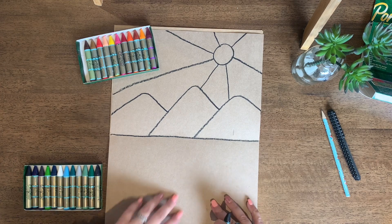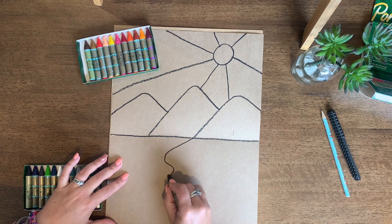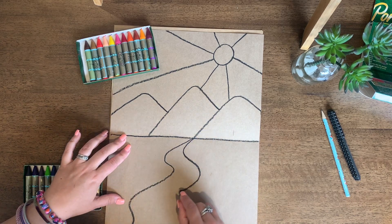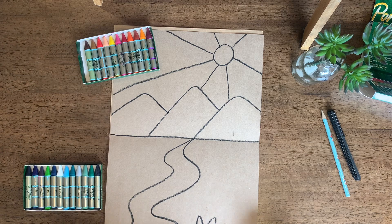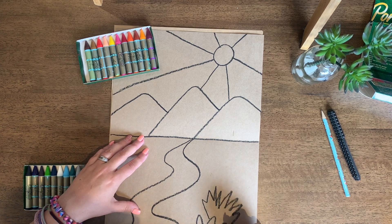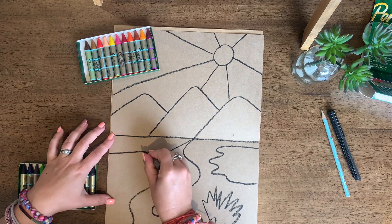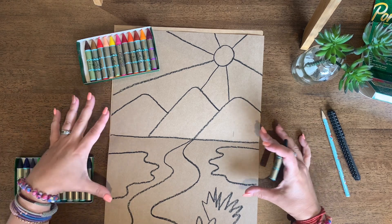Now I need to think of some sections for my lower cool colour area. I'm going to do a bit of a river here. I'm drawing quite big — if I drew a really small little bush, colouring it in would be really tricky. I've created 7 sections in the lower half. So that is Step 1 done. Well done everyone — you don't need your black pastel anymore.